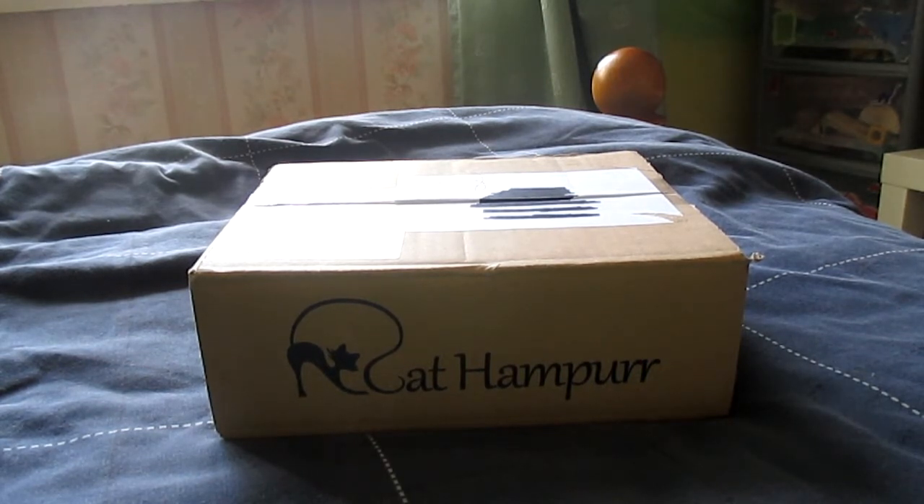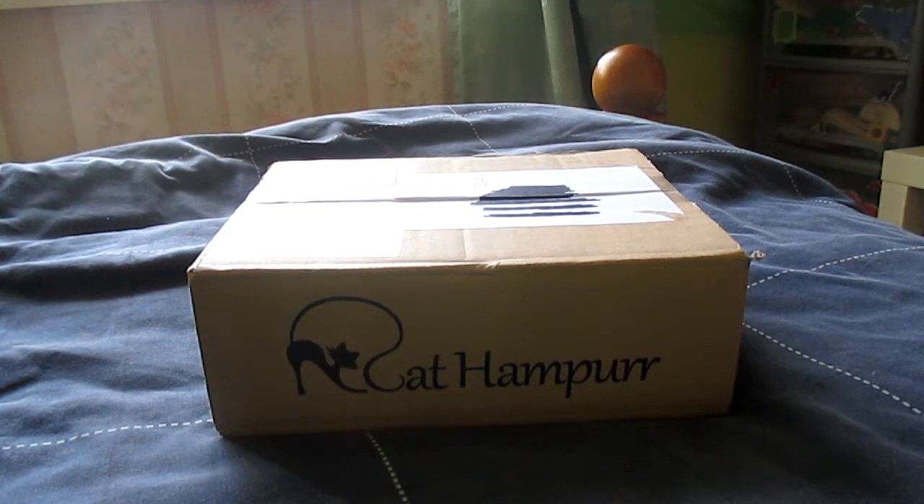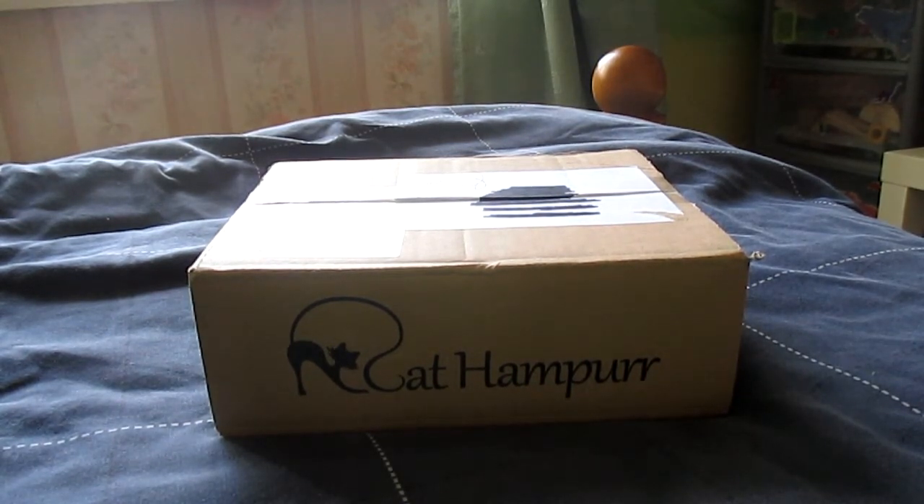Someone from a company called Cat Hamper contacted me a little while ago asking me if I wanted to do a review on my channel, and of course I said yes because I love doing reviews and it gives you guys ideas on products out there for certain animals. It's basically a monthly subscription where you subscribe and they send you a box of goodies for your cat. There are three different subscriptions which I'll go into later, but basically you subscribe and they send you a box — you never know what's going to be inside, so it's a nice little surprise for you and your pet.